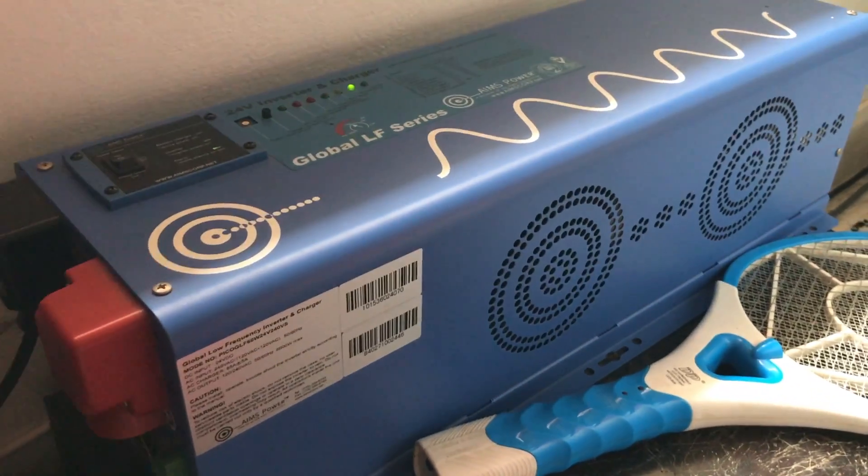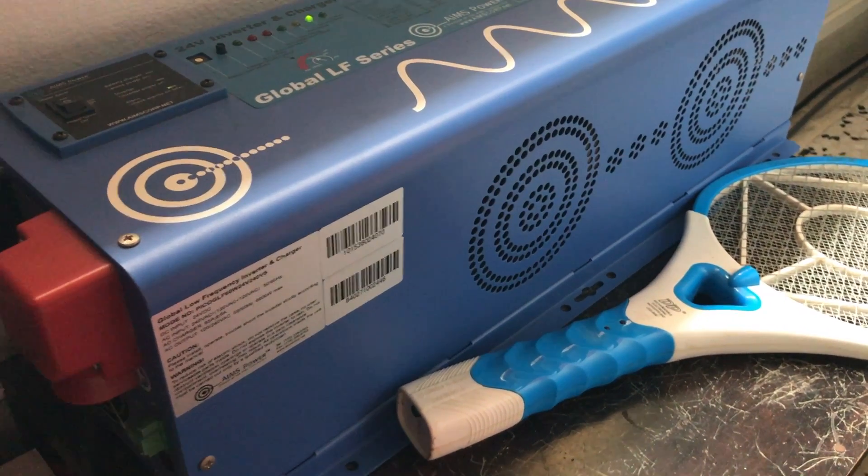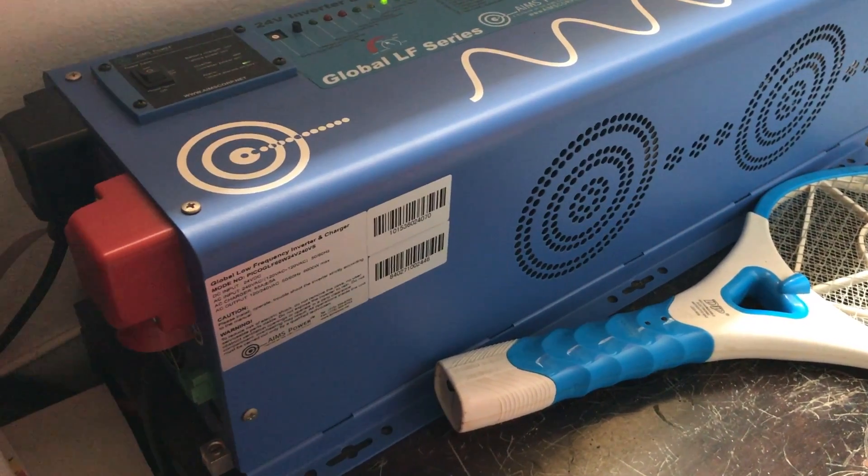I've had this set up for coming on two years now. This inverter is extremely reliable and I've never had any issues with it.